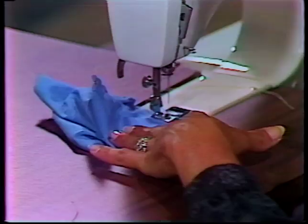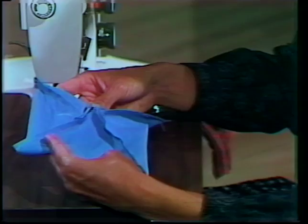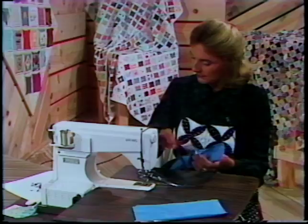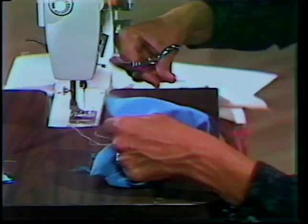Sew all the way down and backstitch. Now get rid of your threads. By removing your pin, you are going to turn this little envelope, this square, inside out. Before doing that, I like to trim my corners a little bit — it makes it nice. You'll get truer corners if you get rid of that excess just a little bit.